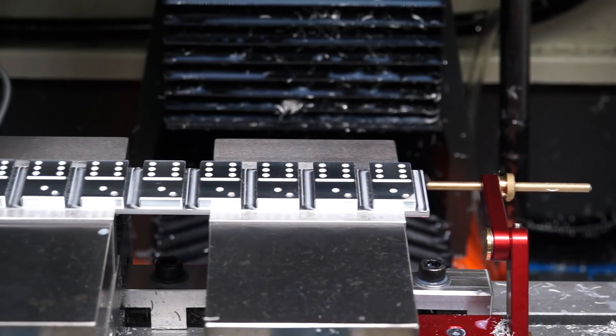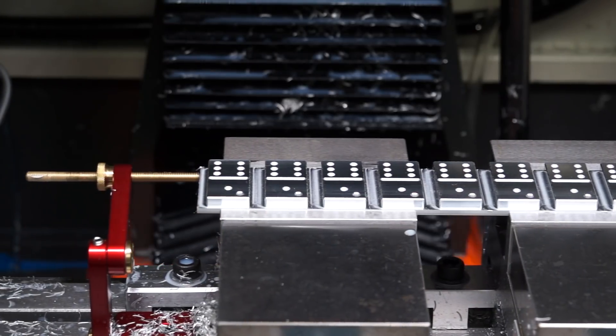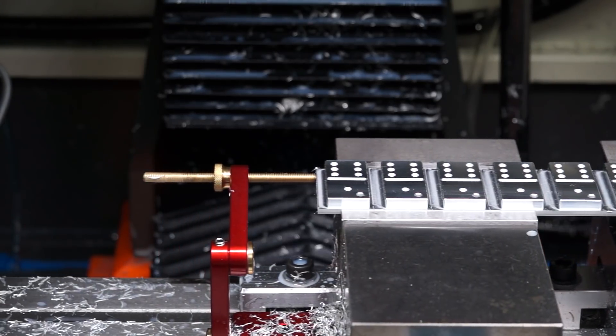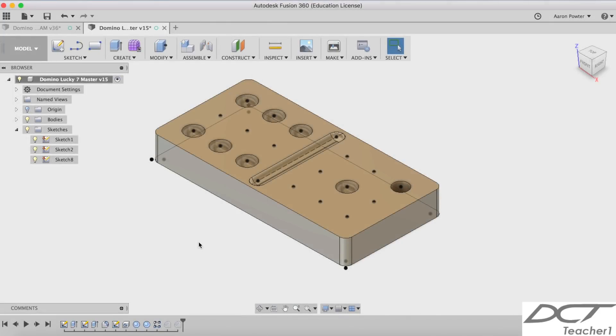In today's video I'm going to demonstrate how to CAD design and CNC machine these lucky seven dominoes from raw aluminium rectangular stock. Welcome back to the design creativity and technology channel, my name's Aaron. I'm going to show you the processes I went through from CAD design to CAM, and CNC machining this model. The lucky seven domino is a nice simple little item that you can put on your keychain and take with you everywhere you go.